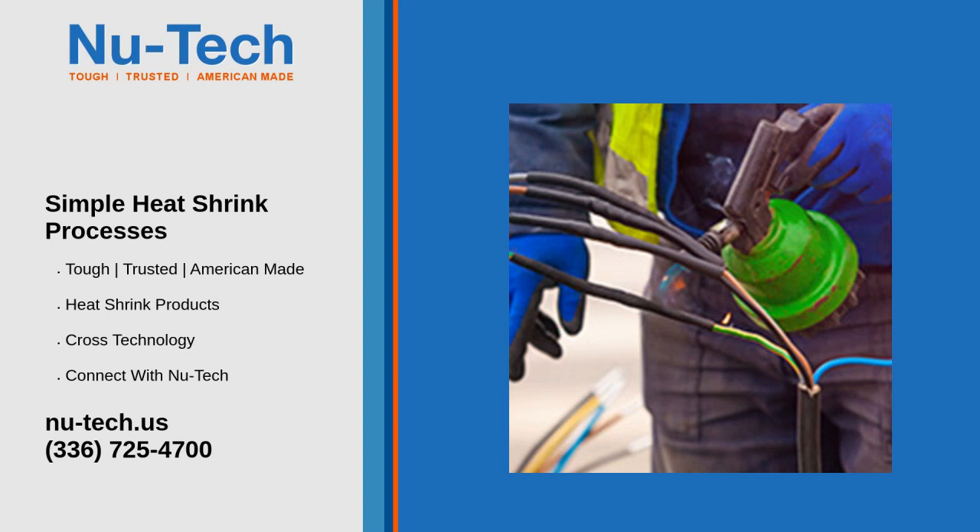Heat shrink processes are quite simple and commonly used for insulating and protecting wires, cables, or even connectors. Here's a straightforward guide.